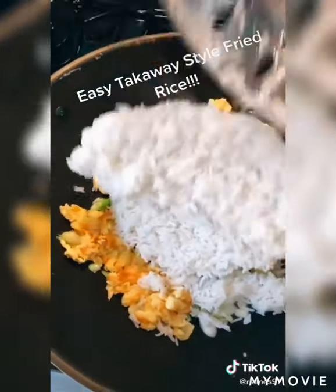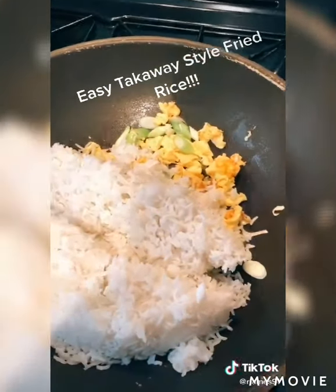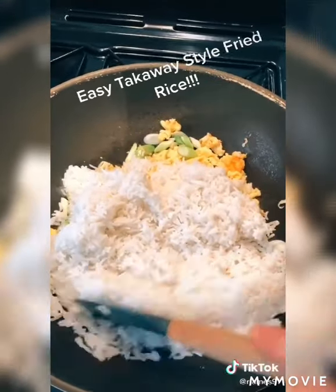Once it looks like this you can add your rice. This rice has been boiled, put in the fridge for about three hours, left to dry out. If you don't dry it out it'll go mushy in the pan.